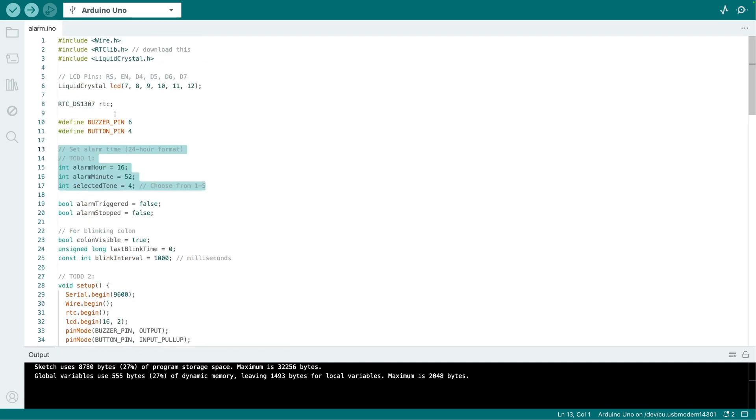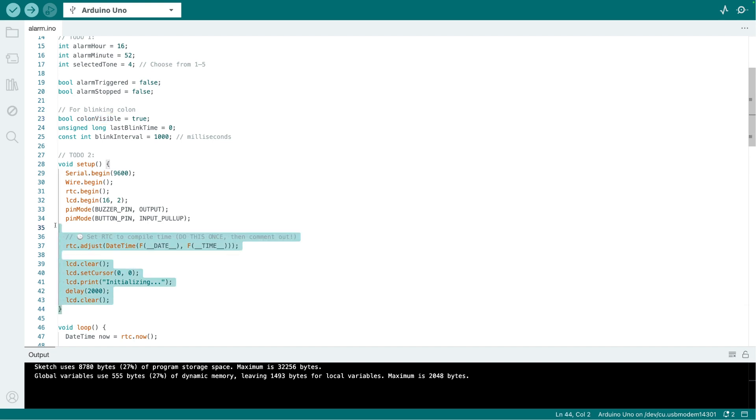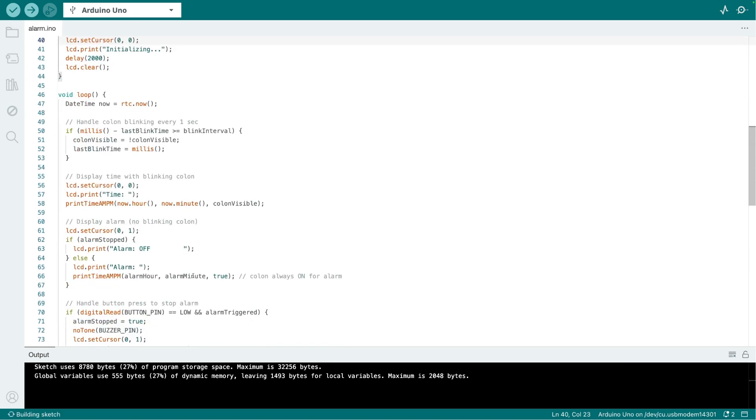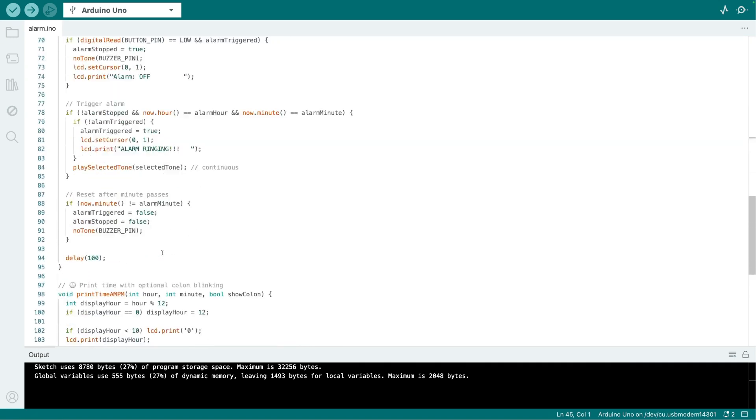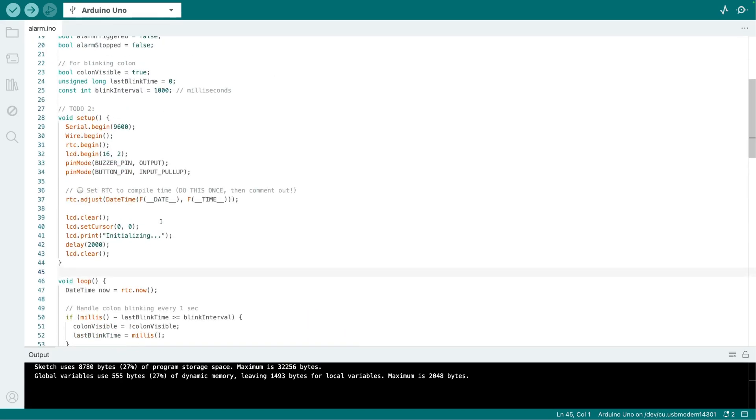The other variables track when the alarm is triggered and when it is stopped. There is also a variable to make the time blink on the display. Note that some variable names use two underscores — make sure you write that correctly. Then we go to the loop where all the main logic runs.